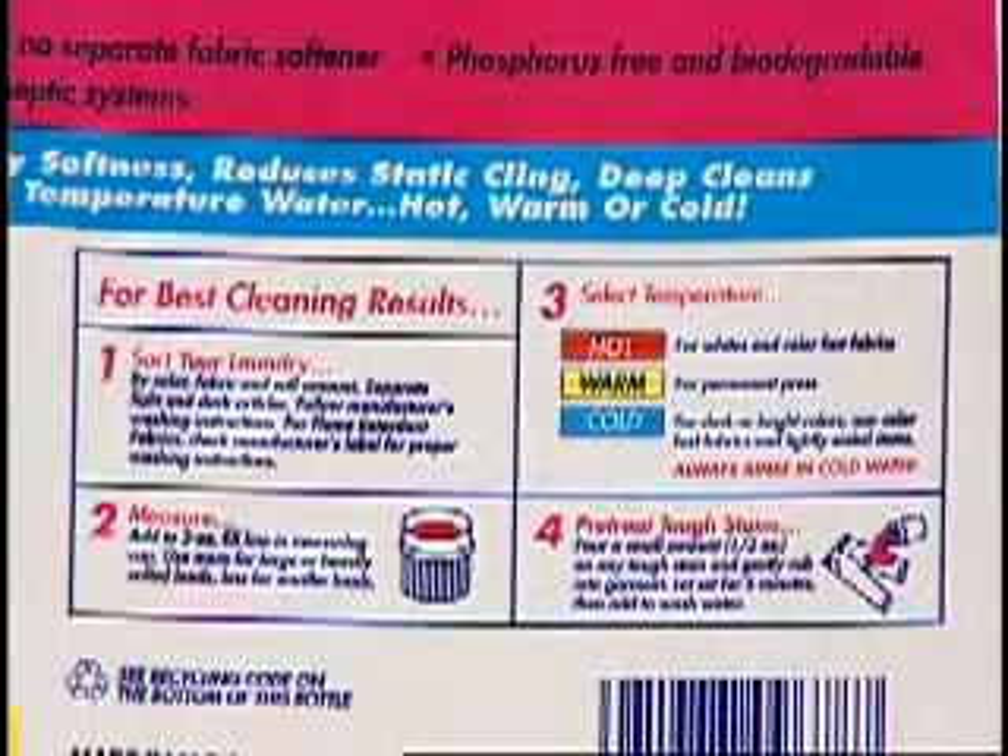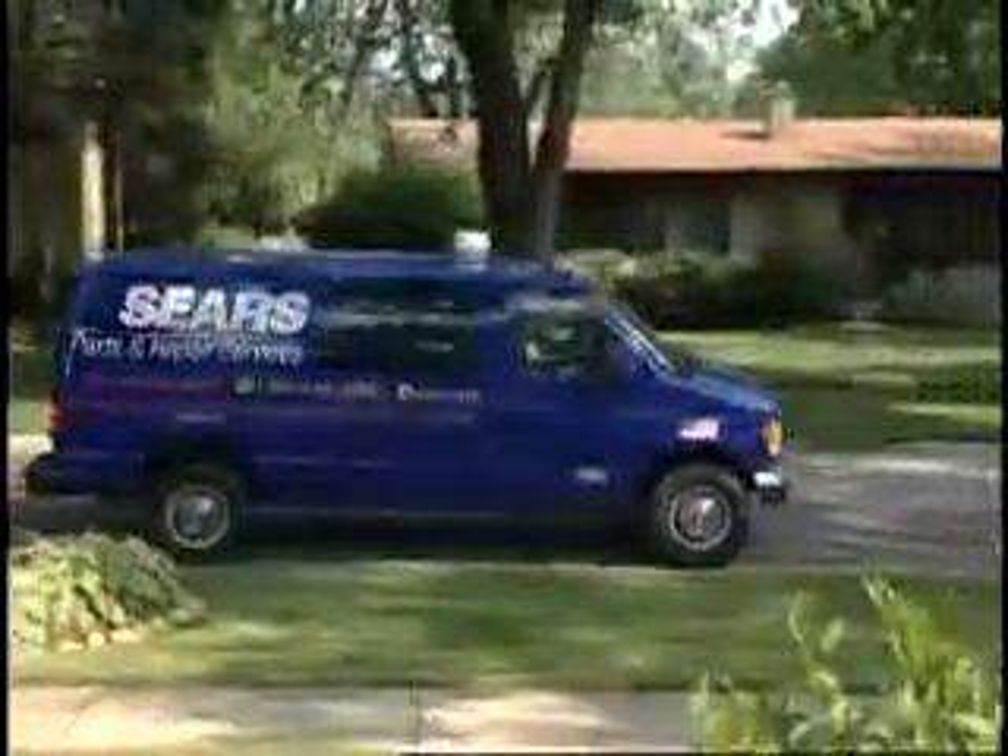If excessive suds are present, this could be caused by too much detergent according to the amount of soil, or very soft water being used. Follow directions on the detergent for the proper amount to use according to soil and water conditions. If this does not solve the problem, a service call may need to be scheduled.